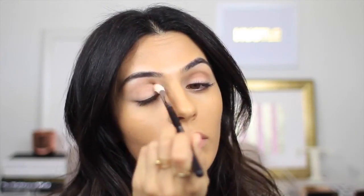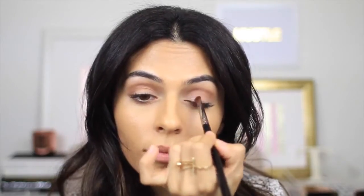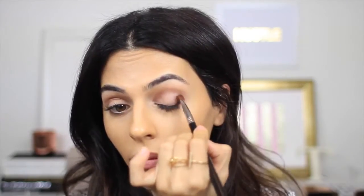Next up I'm taking a smaller and more dense brush and I'm going to dip into Rum Raisin. This is still in that transition family — it's a medium shimmery color — so I'm just going to apply this at the very inner corner of my eye and blend into the crease as well as the outer corner, blending into the crease.